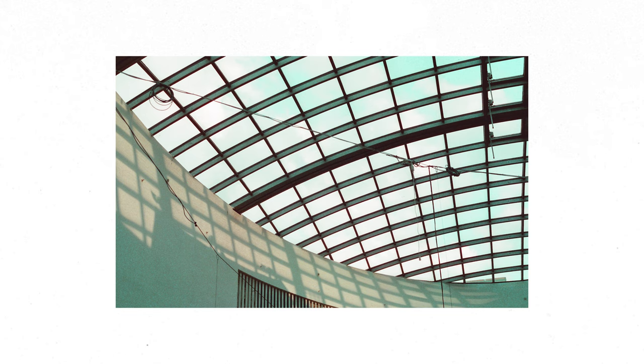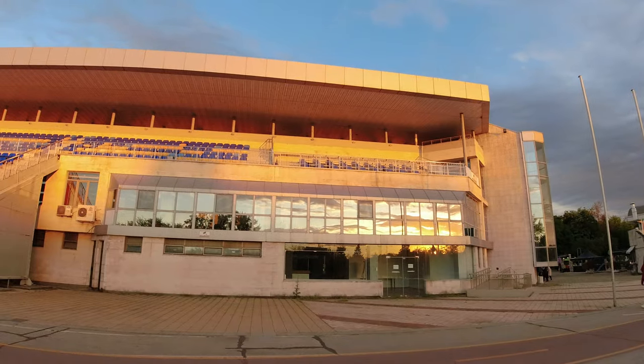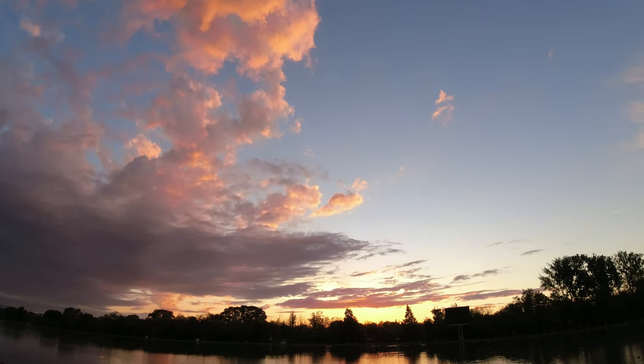On the next day I decided to finish the roll during daytime, and I don't regret that decision. I don't know why, but I expected the sunset colors to be less saturated.